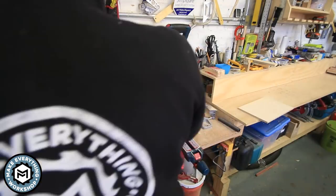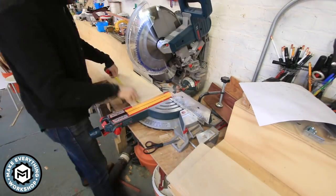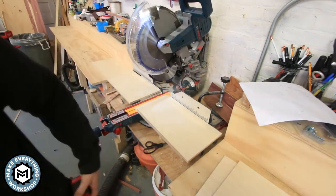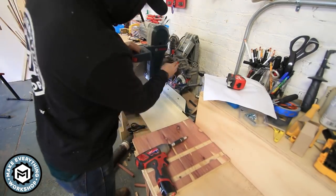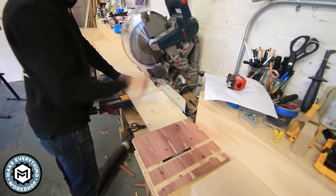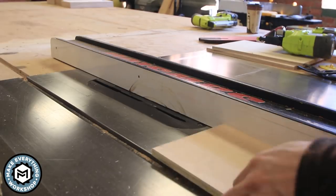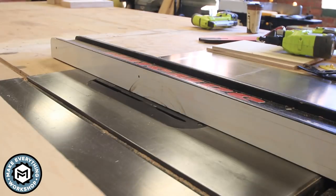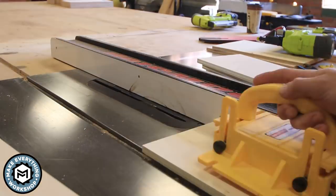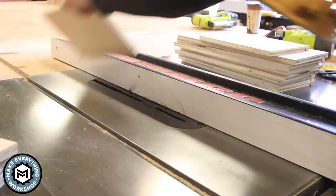The next step was to work on the drawers. I'm using half-inch plywood for the drawer sides and quarter-inch material for the bottom. I set up some stop blocks on my miter saw and cut up all my drawer sides. Then, since I'm using quarter-inch material for the drawer bottoms, I set up a dado stack on my table saw and rip a groove into all my drawer sides so I can get that drawer bottom rabbeted in.